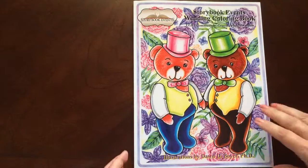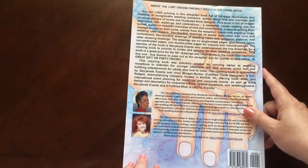There's also a bride-friendly version. This is the front of the book — it is glue-bound — and this is the back of the book.